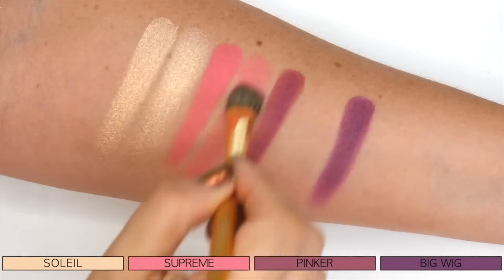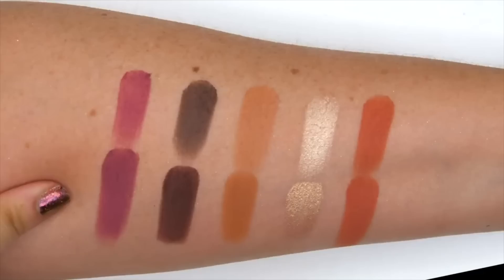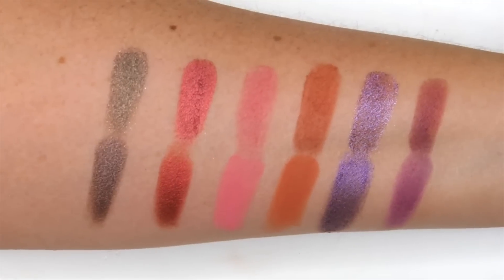All right, now you've seen the demo of how the eye look came together. If you're interested in swatches of this palette, I do have finger swatches, brush swatches, and comparisons to other ABH palettes — I'll link that video down below. Now it's time for the wear check. I put this makeup on at about 3:30 PM. I'll be back in about eight hours to let you know how it wore, and I'll also compare it to other days I've worn this palette.